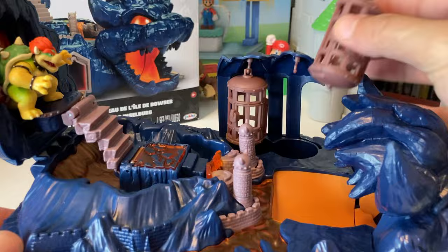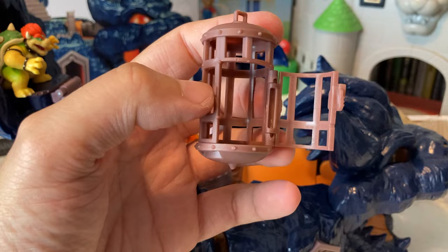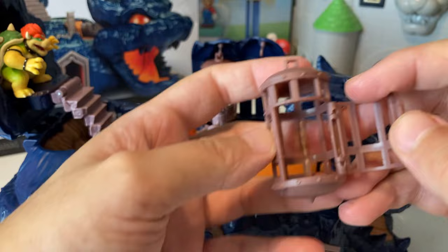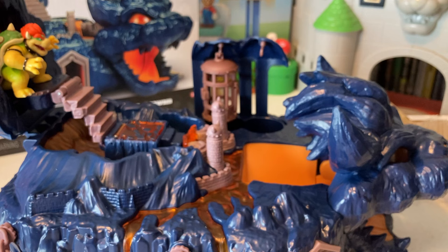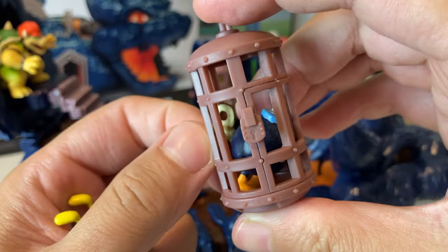Can you actually put something in there? Oh yeah, you can! I don't have any of my minis loose otherwise I'd put Mario in here. We found something else — let's see if he fits. Oh, he does! Look what I put in there — we've got a little Bob-omb! I don't know why he'd be in here, maybe he just didn't listen to Bowser and now he's being punished.